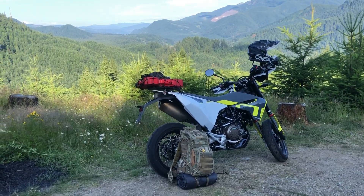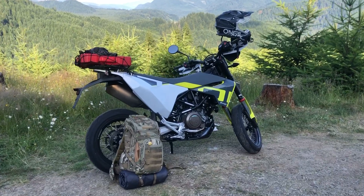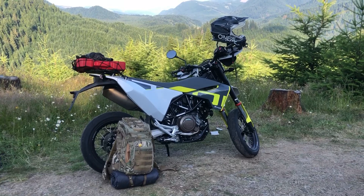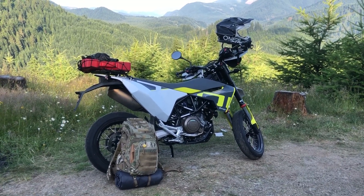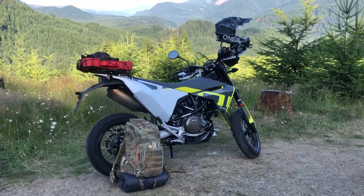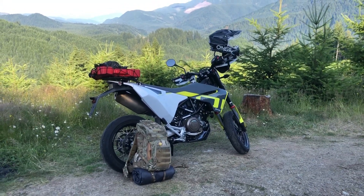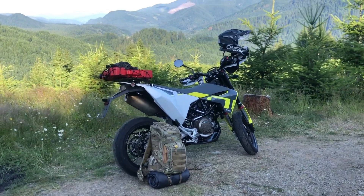In between the trees — so I'm hooked. I can't believe how well it runs. I have an FZ07 that I upgraded from, I still have it, and switching back and forth it's amazing how smooth the Husky 701 is, especially at higher speeds. I was kind of told that maybe it wouldn't be so smooth, but I guess the 2020 has made some improvements in that area.